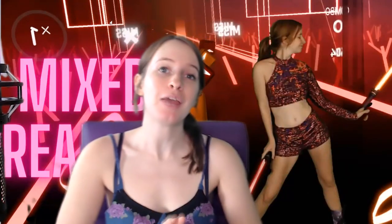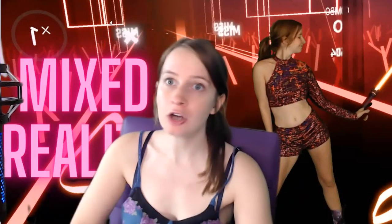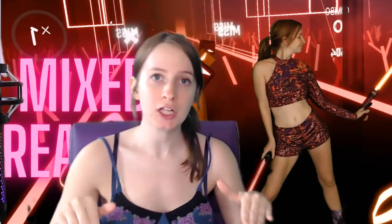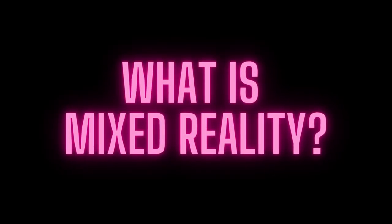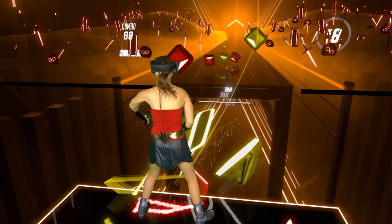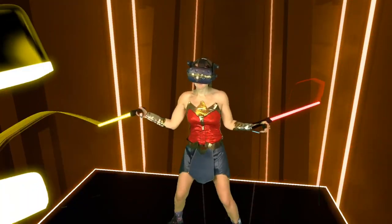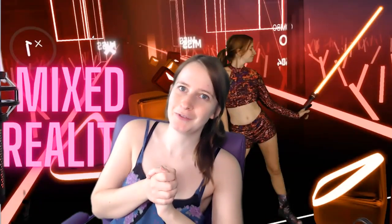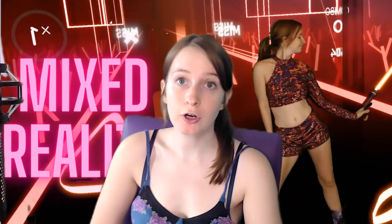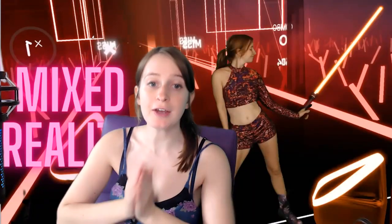Hello everyone! Otterworldly here today with a live mixed reality tutorial. I've been meaning to do this video for a long time and you guys have been asking for it, so we're gonna do it. We're gonna get into how you film a mixed reality video. Mixed reality is when you put yourself into a VR game. The most popular game to film in mixed reality is of course Beat Saber. This tutorial will cover what you need to film mixed reality, how to set it up, and how to use LIV. So let's get down to it!